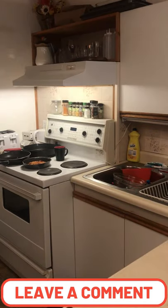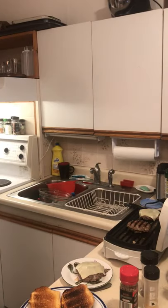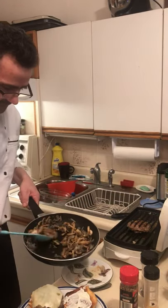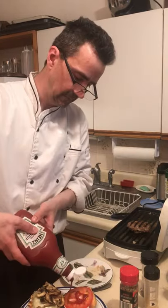Just fry up some onions with a little bit of garlic and some thyme, then add cheese on the burger. Build our burger with mayo, onions and mushrooms, tomato, and ketchup.